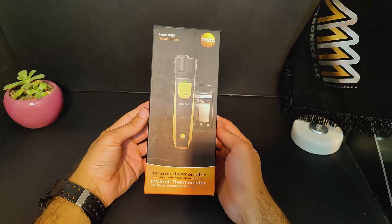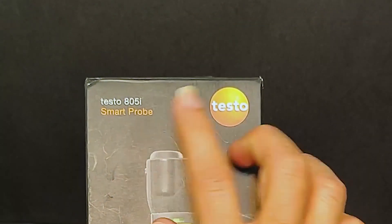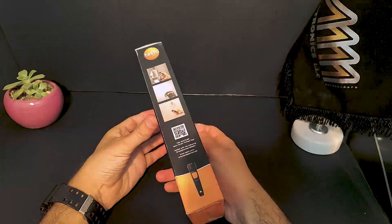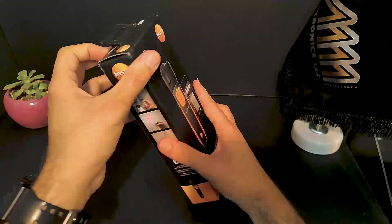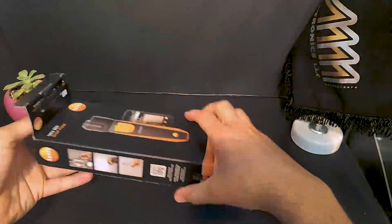Hey everyone, today we are unboxing the testo 805i infrared thermometer. Let's take a look at what's inside the box. As you can see, the box is made of sturdy cardboard. Now let's open it up.